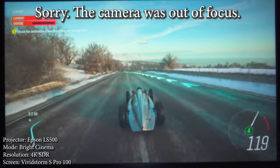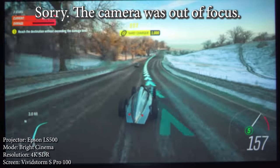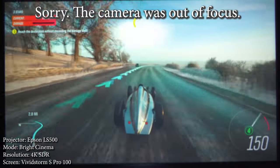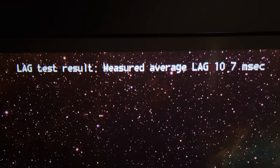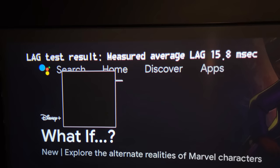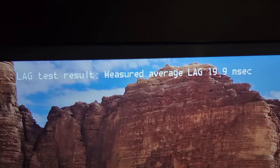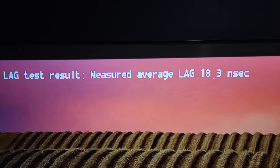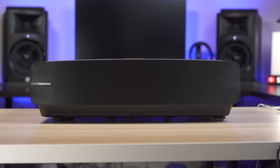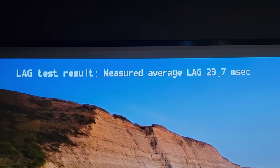Gaming is where this projector really shines. This thing is crazy bright, which is something a lot of gamers look for, but most importantly it has fantastic input lag numbers. I was expecting low input lag since Epson's 3-LCD projectors tend to get good numbers, but I certainly wasn't expecting the numbers to dip under 16 milliseconds. Using the HD Fury Diva I got an average input lag of about 13 milliseconds with 4K and about 19 milliseconds with 1080p. This is definitely the best input lag I've seen from a laser TV so far.